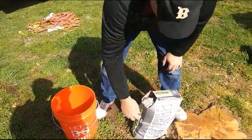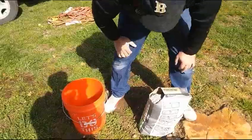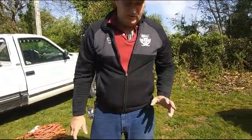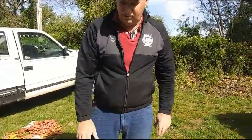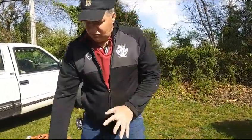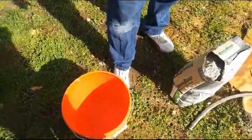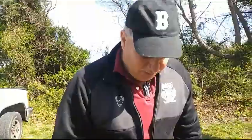There are instructions on the bag for how to do it, and it tells you coverage for different size grooves and how far a bag will go. In this case we have a really small bathroom. I'm outside where I don't make too much of a mess — I won't want to do it inside the customer's house.